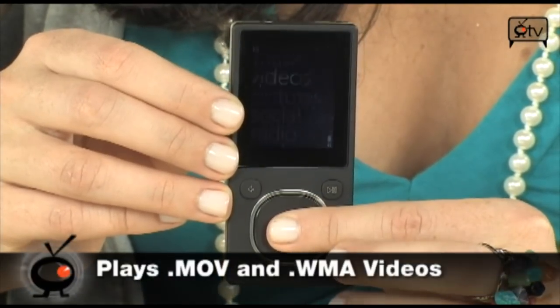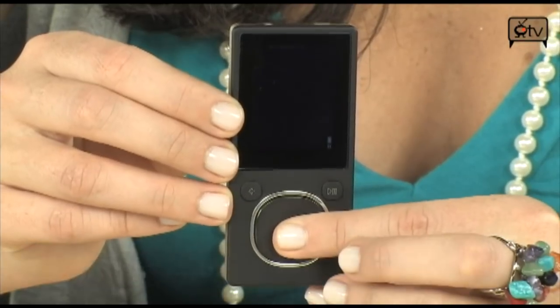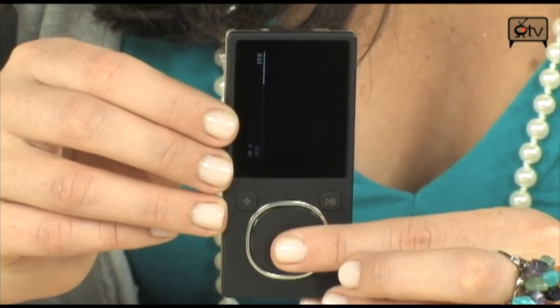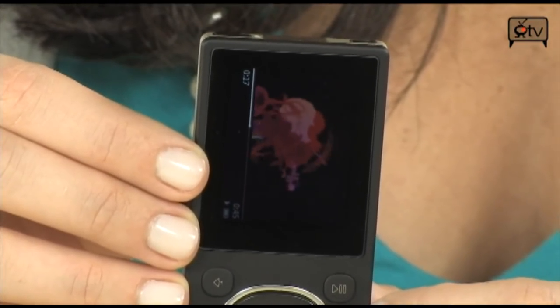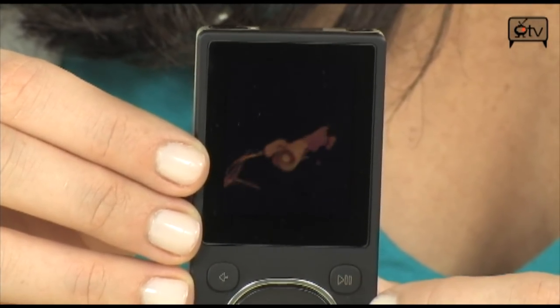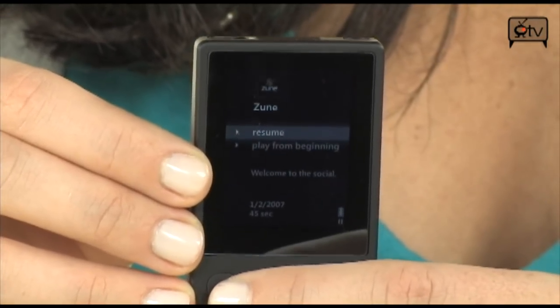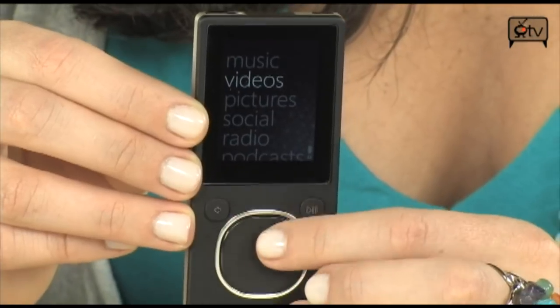Let's go into videos. There is a video on here — let's watch it. Here we go, this is like a promo video that Zune put on here. Alright, you guys get the point. Let's go back to our main menu.